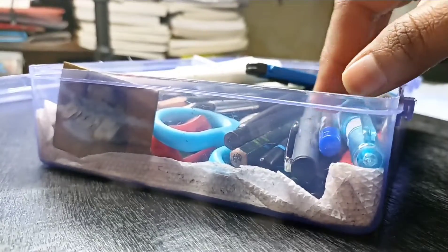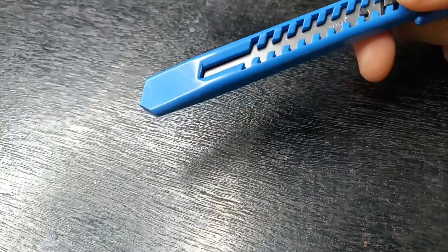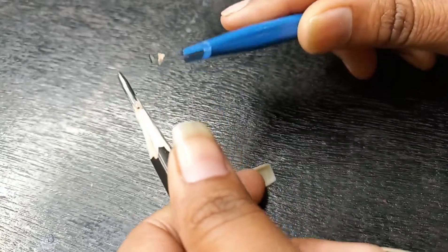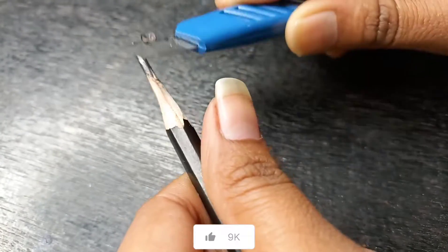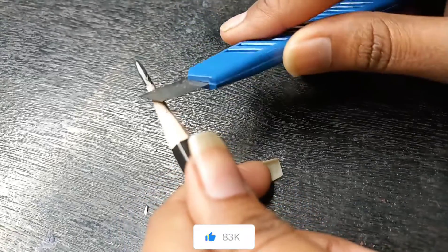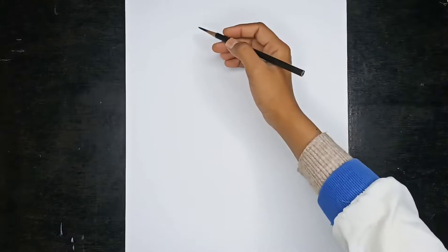Hey guys, myself Nishika. Welcome back to my channel Art by Nishika. Hope you all are good. So today's topic is how we can draw a portrait face in color. Many people draw a portrait but they don't match the reference face. So today I'm going to tell you some tips and tricks. Without any further delay, let's get started.